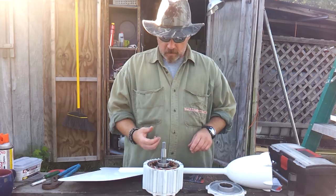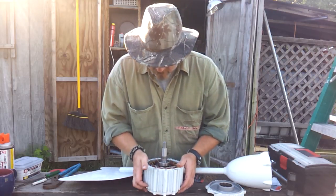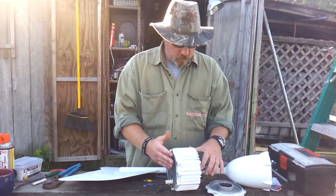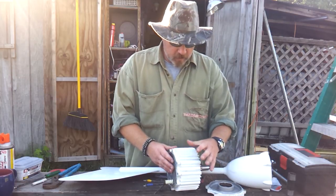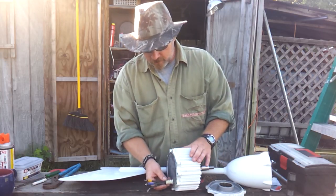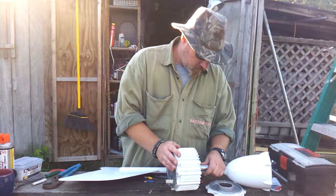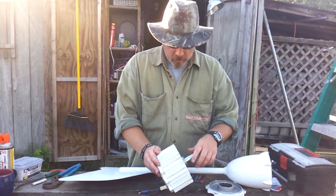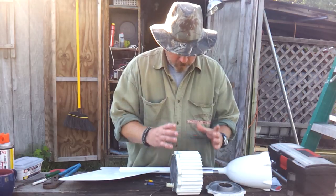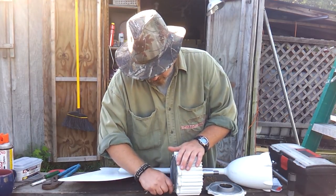You'll slowly tap that on until you get the bearing seated. You'll do the same with the back. When you go to put this back together you're going to need several hands — you'll set the back plate down and then put the stator body on, get it lined up, and maneuver the wires through there so they get in just like they're supposed to. Then insert your center, have somebody hold the body while you fish the wires through, then put the body down however feels easiest.